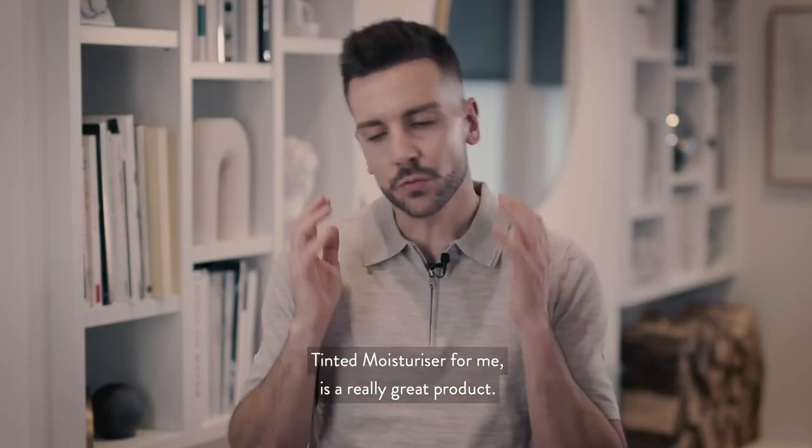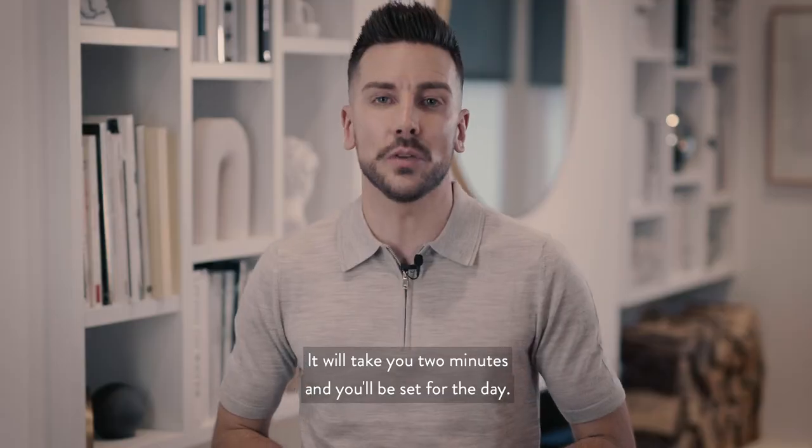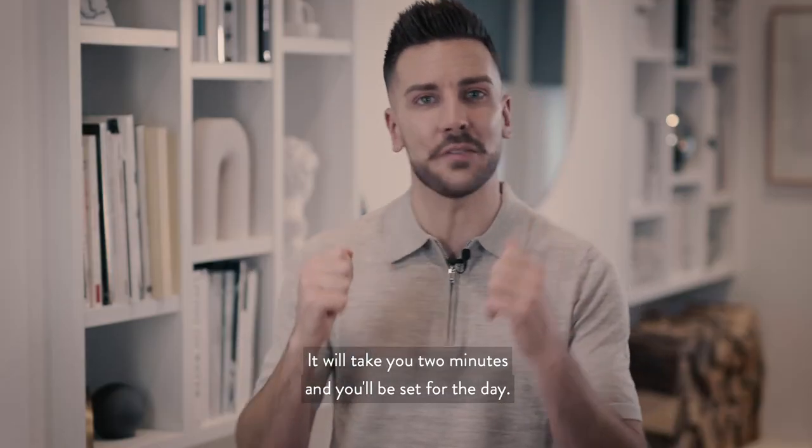Tinted moisturizer is a really great product — so easy to put on and it has a massive effect. It will even out your skin tone, take you two minutes, and you'll be set for the day.